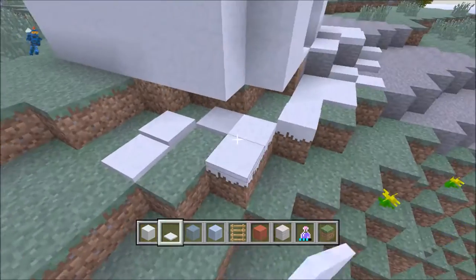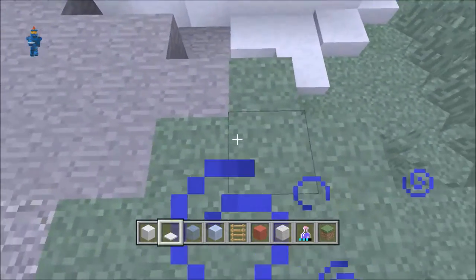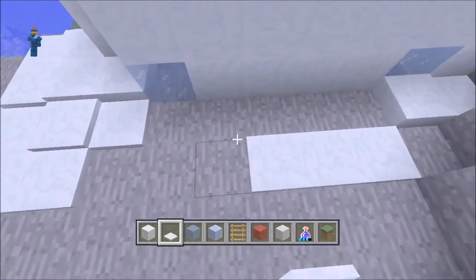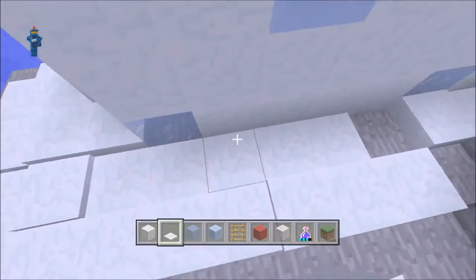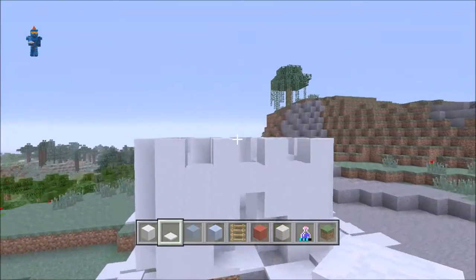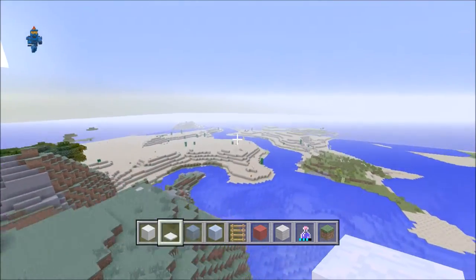So we're just going to go around here. You can do this however you like — make this castle bigger or smaller. You should probably make it a little bit bigger than this one, it's just an example. There you have a little castle which you can stand on top of, and be up there and look upon your kingdom — or desert, in this case.